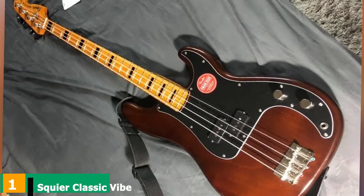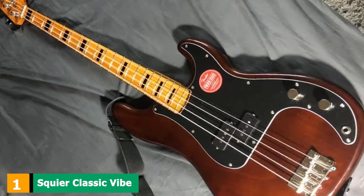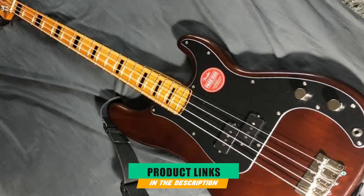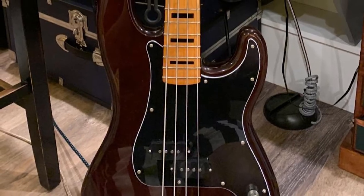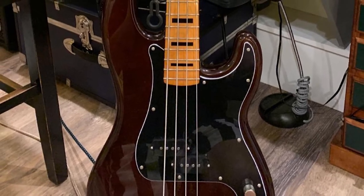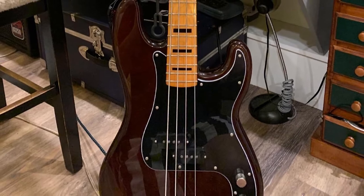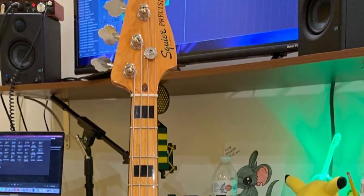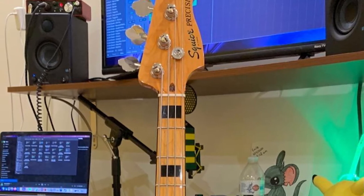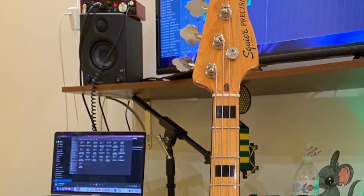At the first position of our list, we have the Squier Classic Vibe 70s Precision Bass. The Squier Classic Vibe series was created as Fender's response to the surge in demand for vintage guitars and basses. Fender resurrected one of their all-time legends for the Squier Classic Vibe lineup — the Precision Bass — in its 1970s specs. The Precision was the first electric bass to earn widespread attention from the general public, becoming one of the best-selling and most imitated bass designs in history.